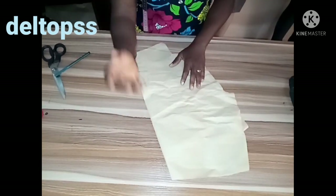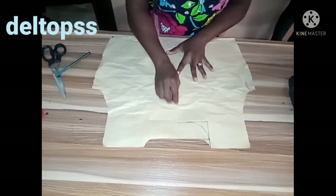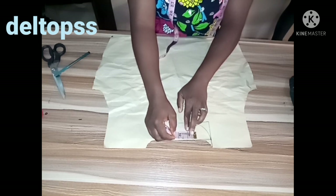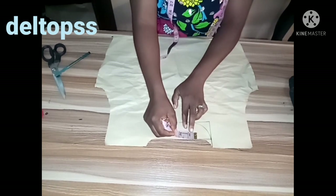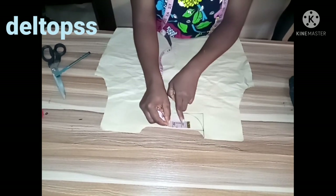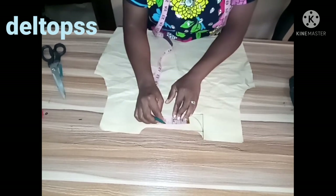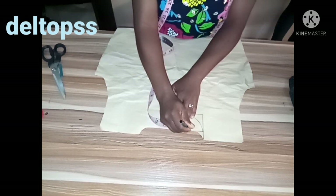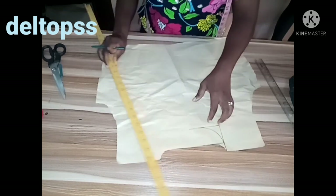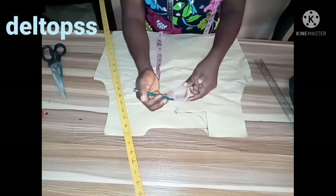Cut it like this, and you can locate the center front — which is here. From center front, move away two inches. So you are moving two inches away from center front — or one inch — and I'm going to mark two inches. Then I'm going to place my ruler on these two inches. This is our center front, as you can see, and I measured two inches.